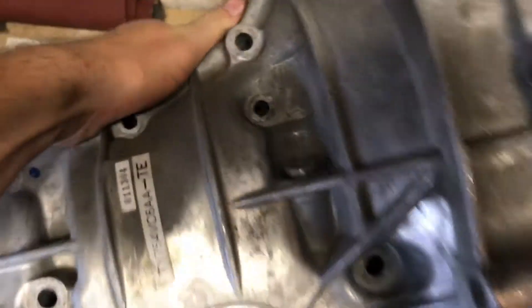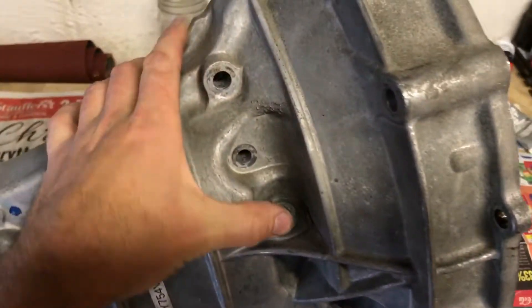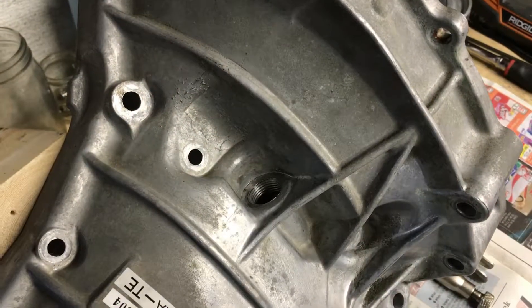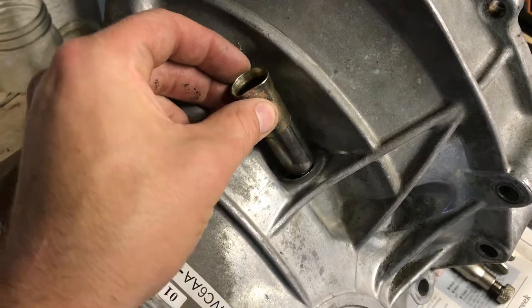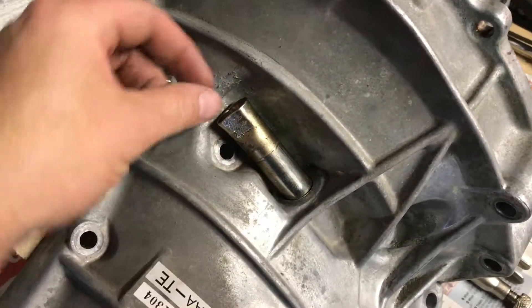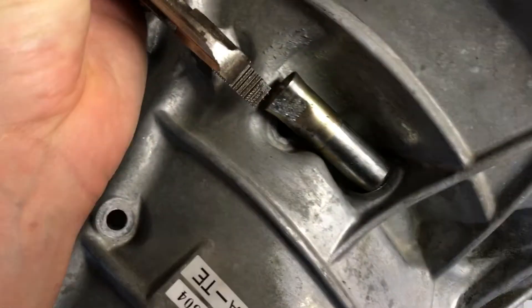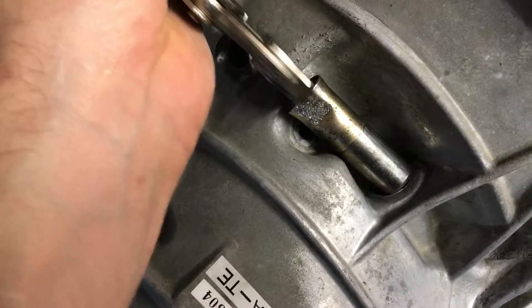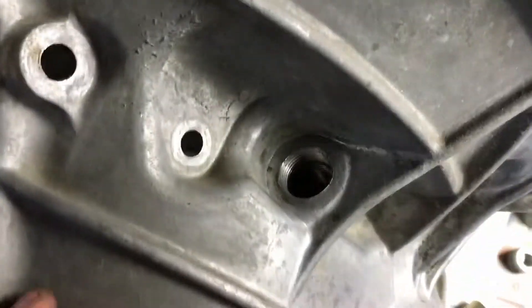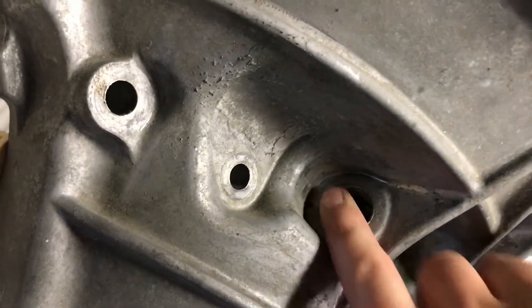I also wanted to show this here — this is your area of your original dipstick tube. All they did was get a vice grip on there like so, and then you can hit on that with a hammer and pop that right out.